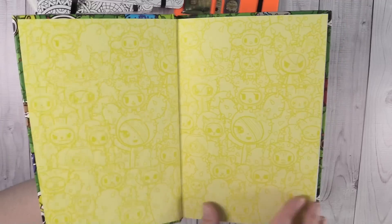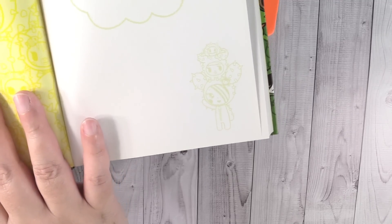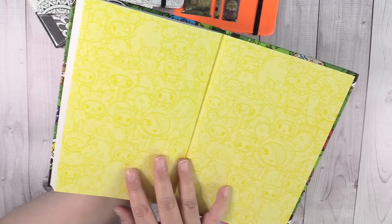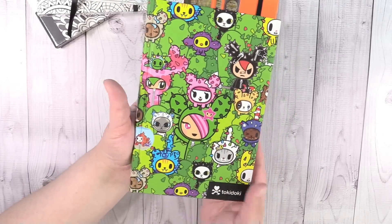You have a 'this book belongs to' page with some of the cactus people and pets, and then your pages start. They have a very faint light green line, and then the corner has the same little cactus things — it's the same on every page. There are a ton of pages in this journal. The paper just feels really nice and I think it'll be great to write on. The journal just feels like really nice and good quality in your hands.